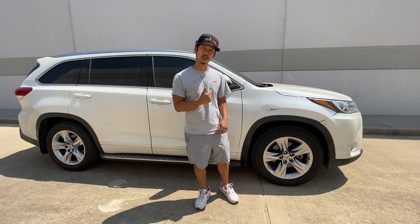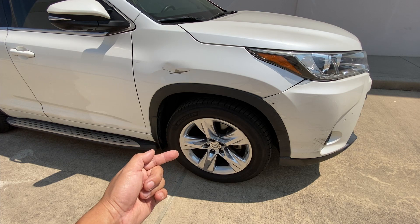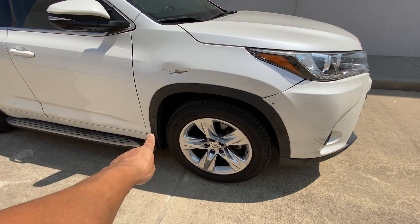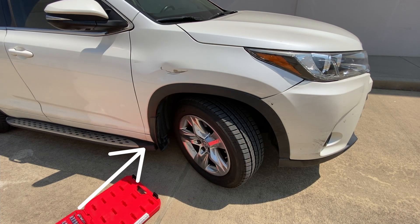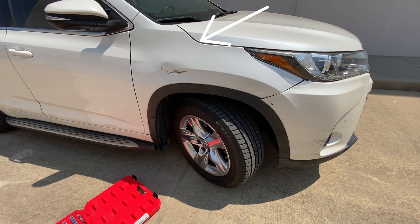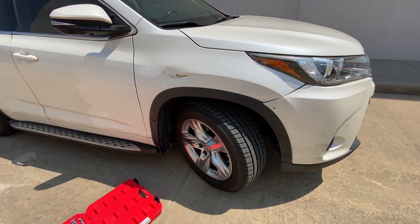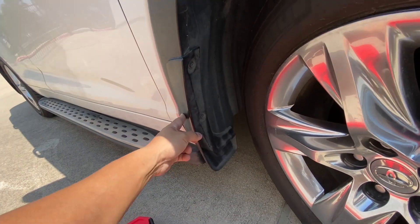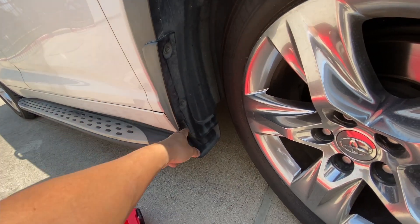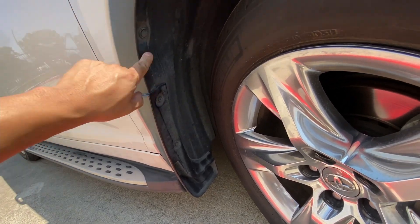Let's go ahead and get started. The first thing we're going to do is turn this wheel so we can get into those bolts along the fender liner. I like to work from the bottom to the top — it's a lot easier that way so the fender doesn't fall. We're going to take off this mud guard right here with a 10 millimeter.